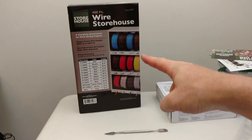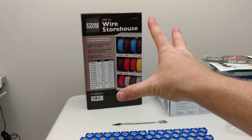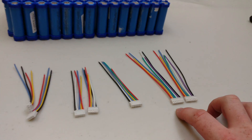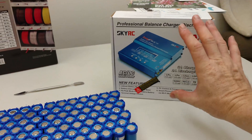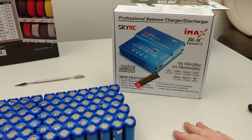I bought one of those battery chargers a couple weeks ago — I haven't had much time to work on this project. It was on sale at Harbor Freight, 40 bucks; usually it's like 80 online. And here are some plugs I have to use anywhere from 6 in series down to 2 for using this battery charger. At some point I'd like to do a review of it — I'll link it in the corner of the screen.